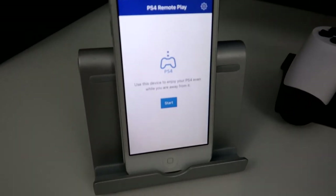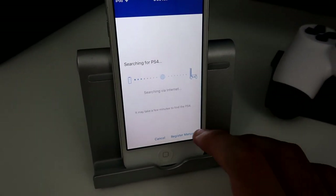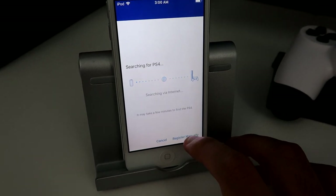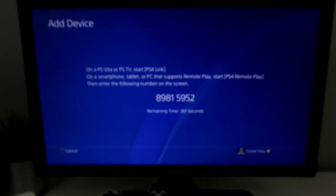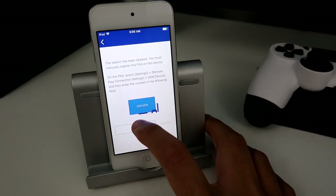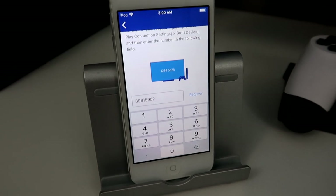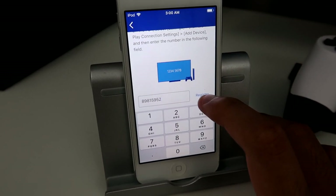Alright, here we go. So we got the app ready. I'm going to press start. I'm going to register manually. So I got my code on the screen right here. So hopefully this works. Alright, so I put in the code. Here we go. Let's click register. And 3, 2, 1.